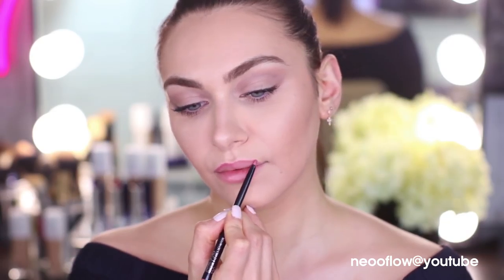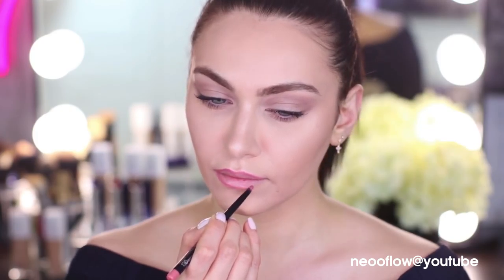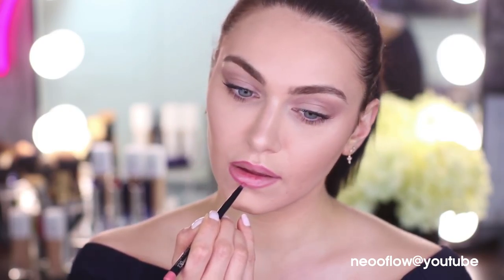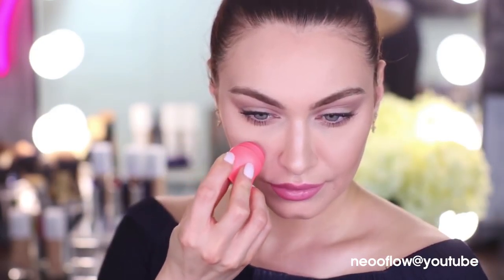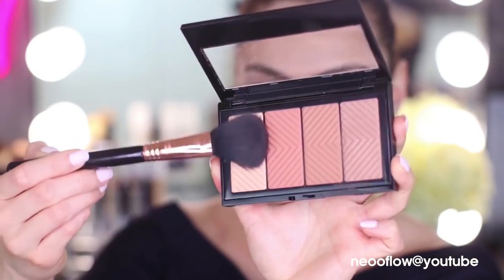Moving on to the lips — we're going for a 'your lip color but better' type of shade. We're going to line our lips first, then move on to one of my favorite products you can use on both your lips and cheeks: the Baby Doll Lip and Cheek Balm. I'm applying the tiniest amount on my cheeks and it gives the skin a really nice glow. Even though we've popped it over powder, it's going to look amazing.